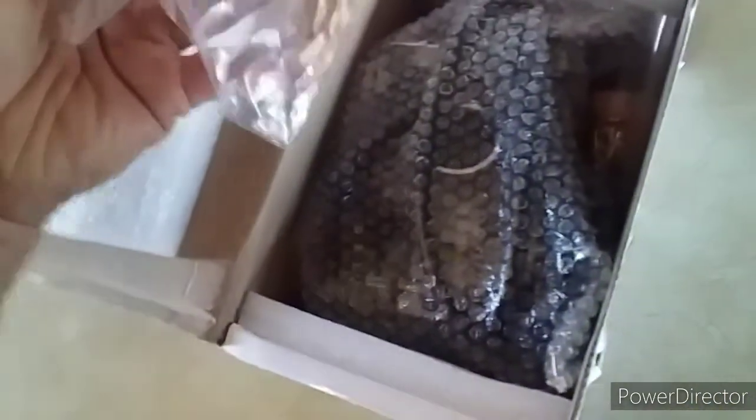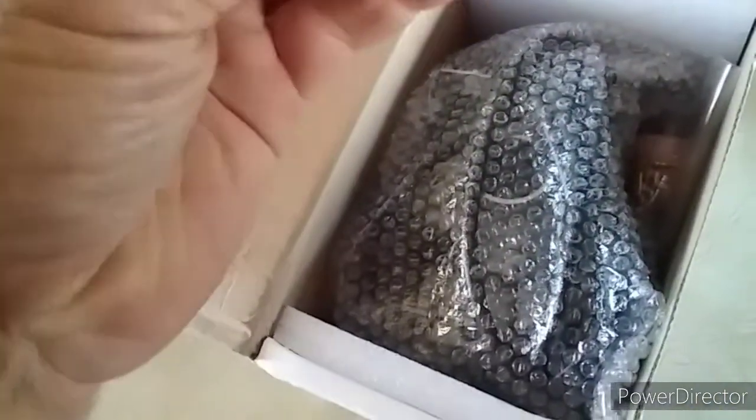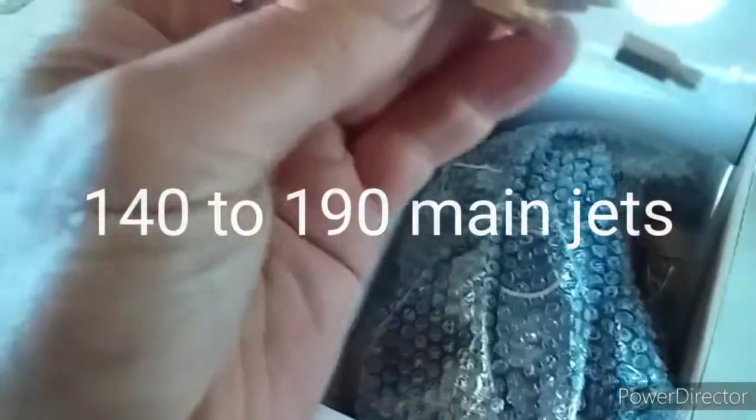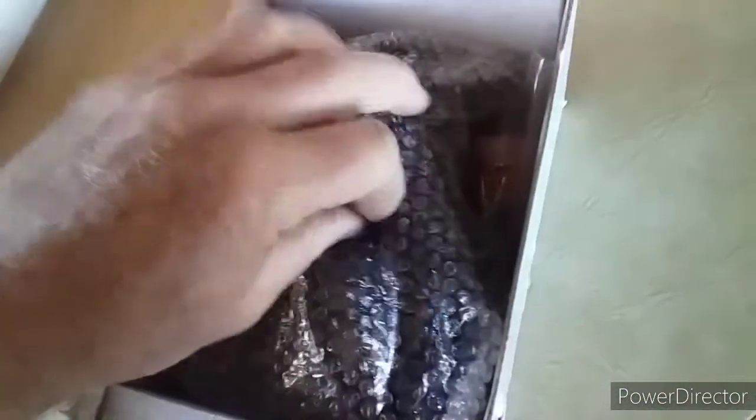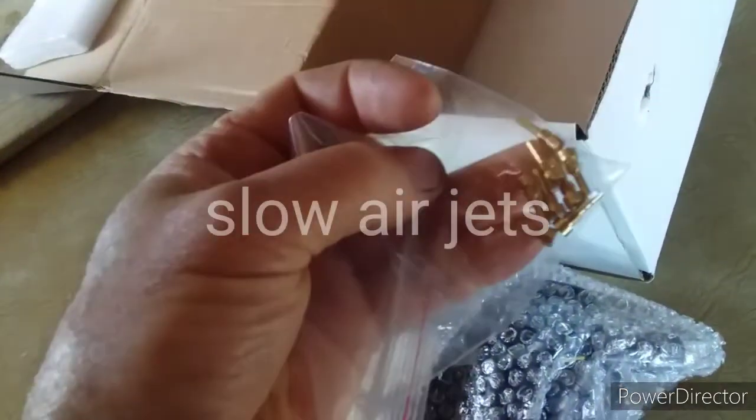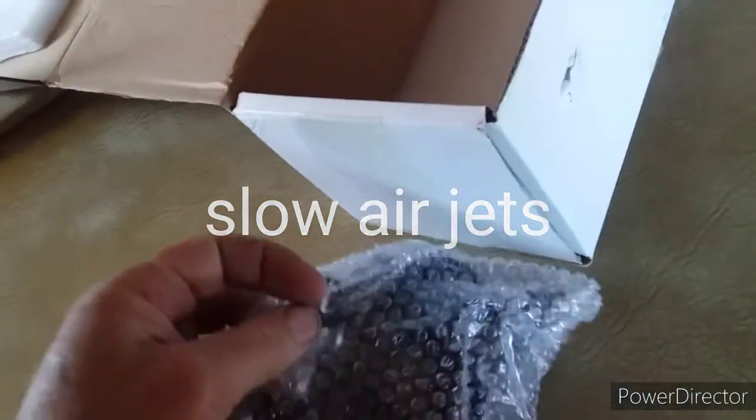I took a gamble on a Chinese copy carby for a CRF 150. Everybody knows these give a lot of trouble with the carbys. First impressions: we've got a variety of jets — I wasn't expecting that, it wasn't in the listing. I've had good and bad experiences with Chinese copies in the past. This one here in Australia was got in from the States for about a fifth of the price of a genuine carby here.